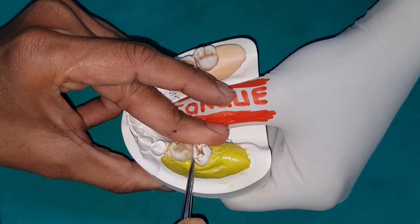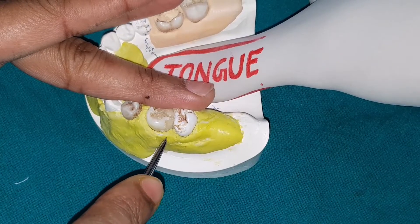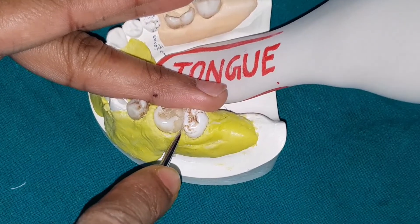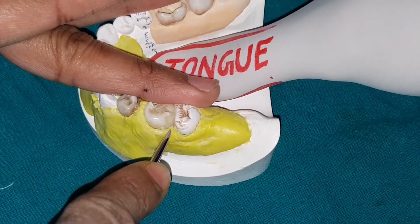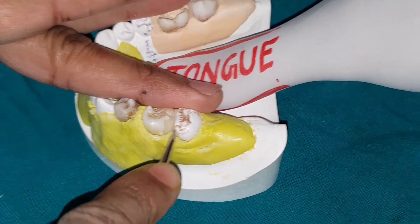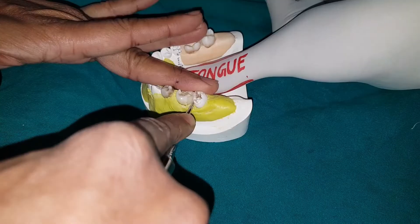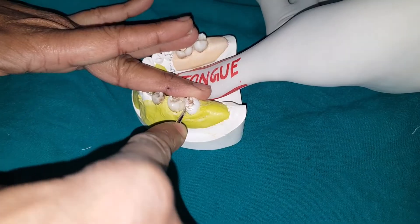Wedging should be done in a small screwing manner — back and forth movement, back and forth — like this. It will generate some forces on the adjacent tooth initially. This is wedging.